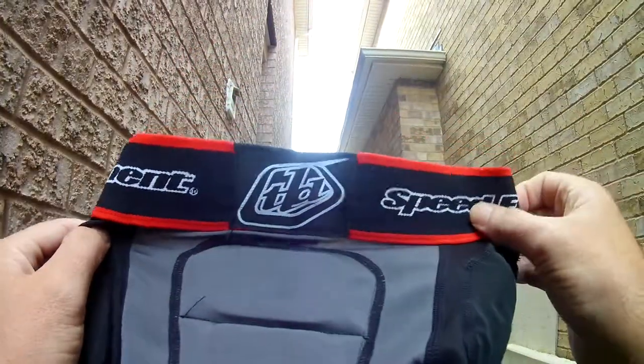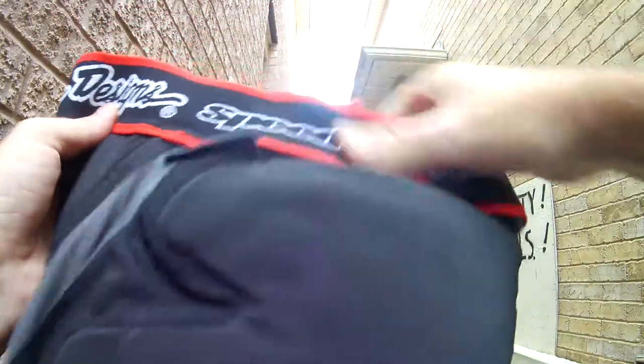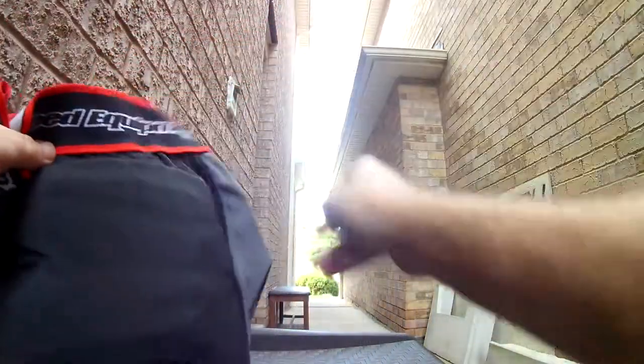These Troy Lee's were expensive — they're about a hundred dollars. The Triple Eights were about sixty dollars.